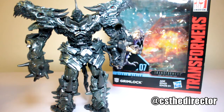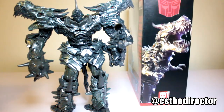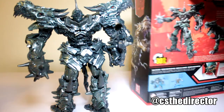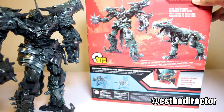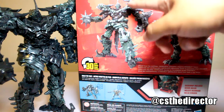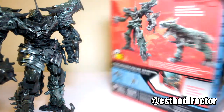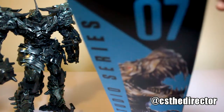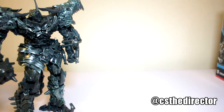Before I get into it, this is the box — I'm sure you guys have seen it everywhere online. You got a picture of Grimlock in the back, what he looks like in his dino mode, and what he looks like out of it, other figures on display and all that good stuff. You've got Grimlock again, and a number seven on the side. That pretty much covers the box.